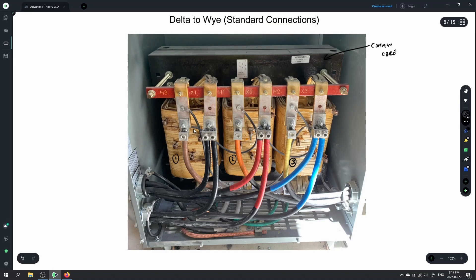Depending on the transformer, sometimes the higher voltage will be facing you, sometimes it will be farther away. Usually the higher voltage is the one farthest away from the core. What we have to do is hook up H1, H2, and H3 — the primary side.